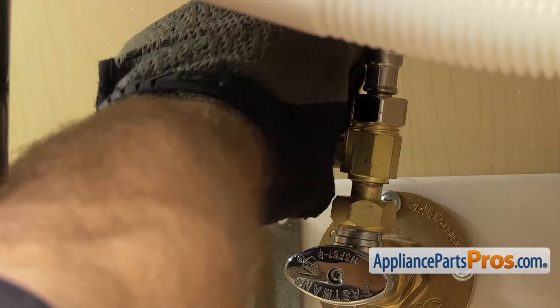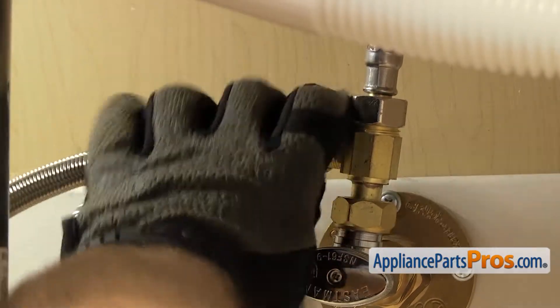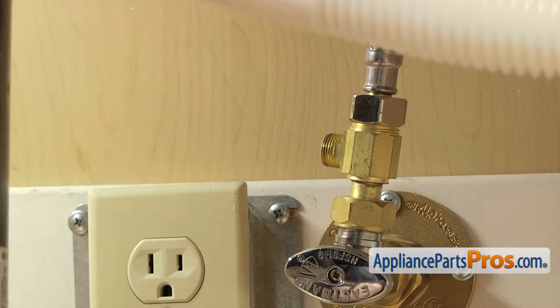Once you have it broke free, you can just reach in and unscrew it by hand. Once you have it off, you can just set it down.